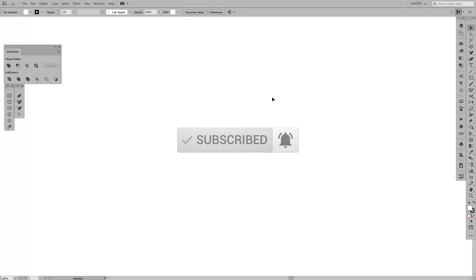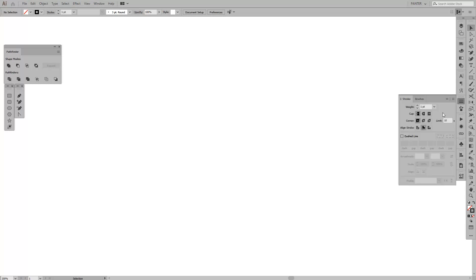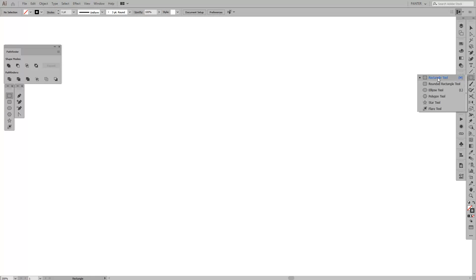First thing first, we're gonna delete the fill by pressing this, or you can press the dash. Now we have the stroke activated. Usually when you create a rectangle or whatever, the stroke is inside — 'align stroke to inside' — we don't want this. In the new Adobe products the stroke defaults to inside, so what we're gonna do is align stroke to center.